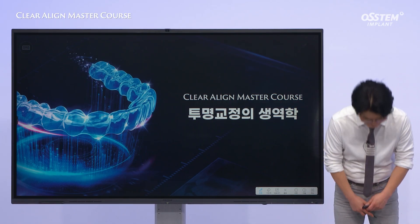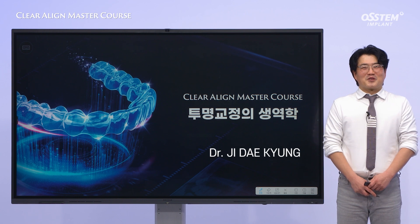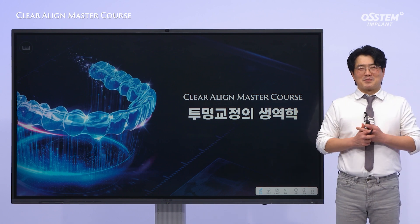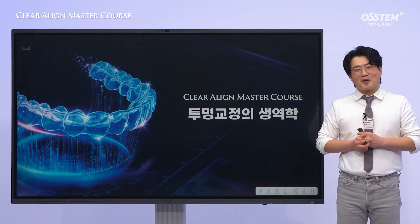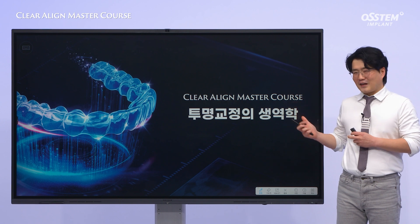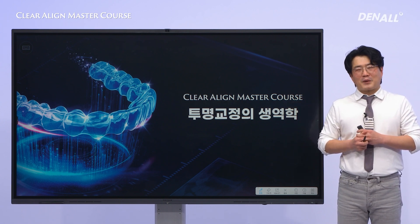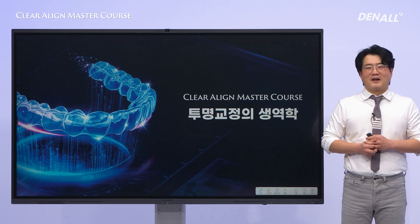Hello, I'm Dr. Ji Daekyung, the director of Seoul May Orthodontic Dental Clinic. Today, I'm here to give the second lecture in our Clear Aligner Master Course, focusing on biomechanics of clear aligners, which might seem a bit challenging. I'll try to focus on simple but essential things in this lecture as much as possible.